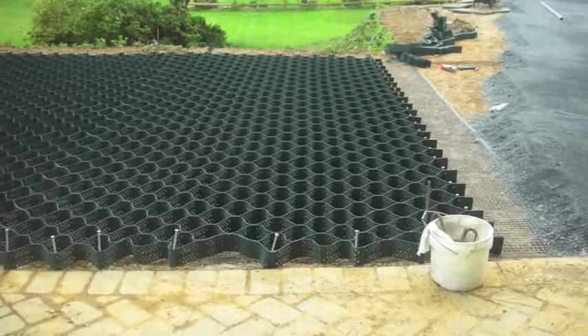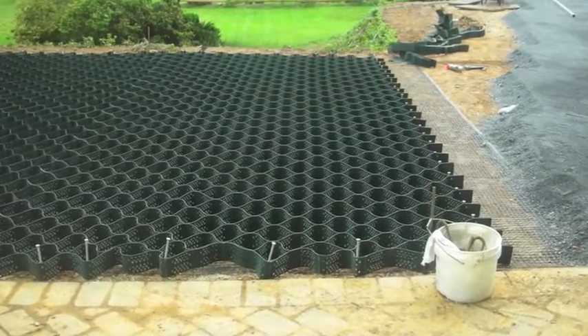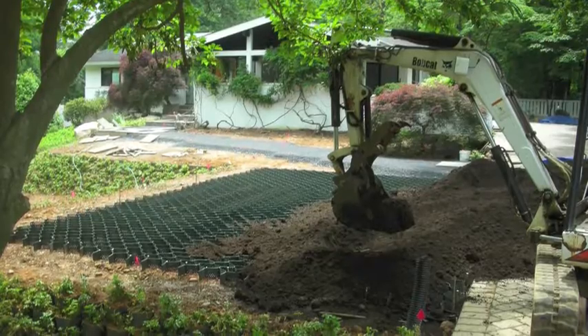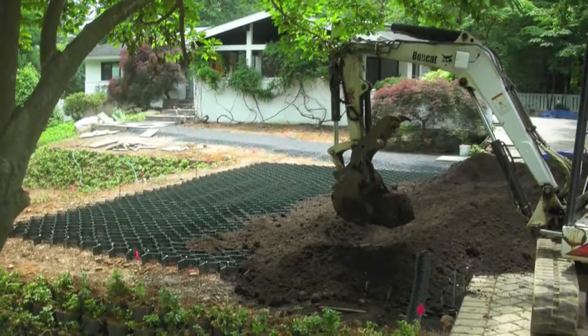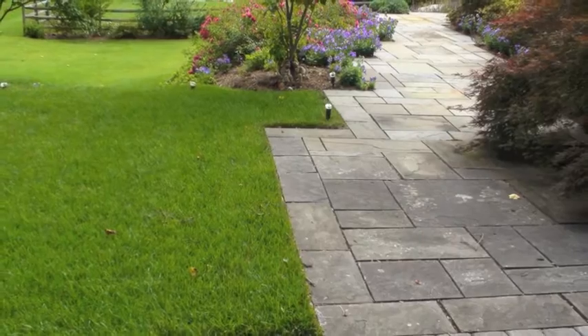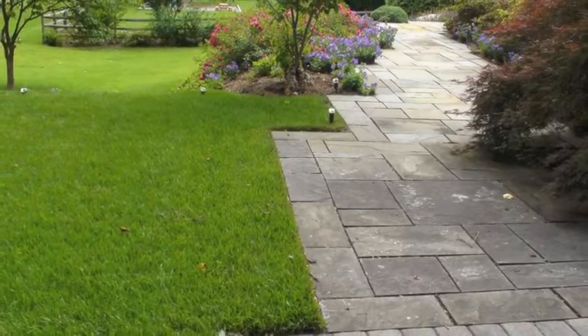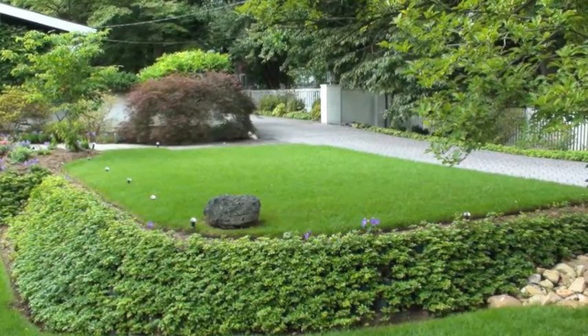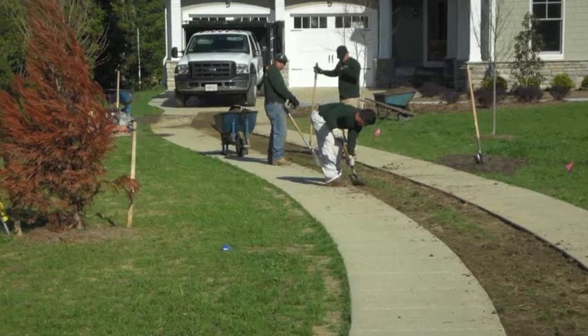Once everything's laid out, you're ready for infill. Proper infill is always most important. When using a grassy pave, you'll need to fill it with good organic topsoil to ensure hardy growth. Just know that when you use geogrids or geotextiles, it makes it different for root growth.